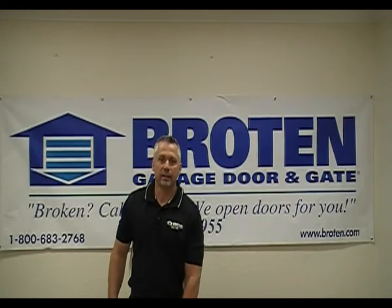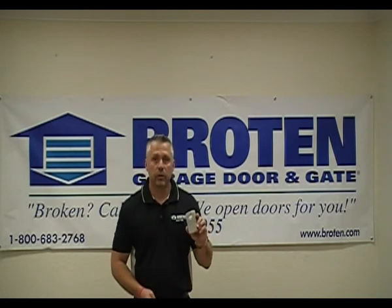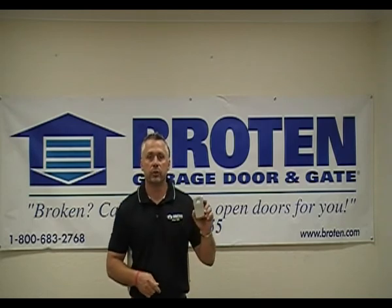Welcome to the Broden Drive Store and Gate Training Center. What we're talking about today is the multi-code radio control — how to code your transmitter into your receiver.